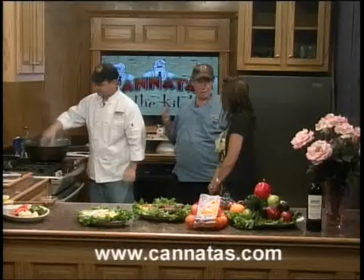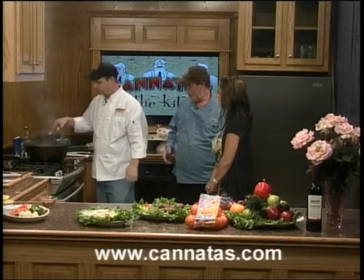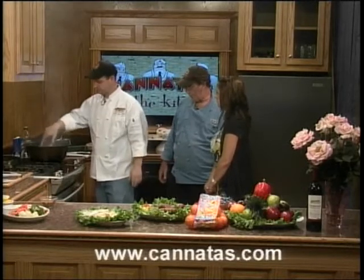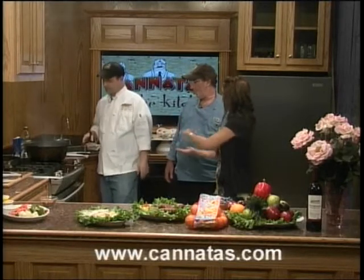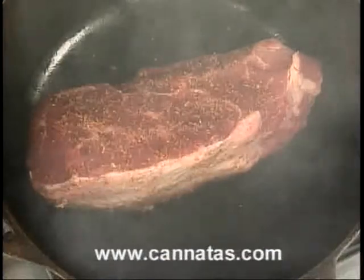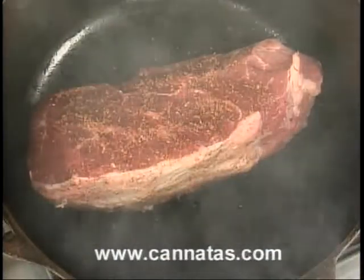Do you want a hot pot for this? You want a screaming hot pot. You'll be able to hold your hand over for maybe five or ten seconds. He's going to brown this by caramelizing the sugars in the meat. You want to let it sear the seasoning onto the outer parts of your meat — the less you move it, the better. Just about three or four minutes per side.